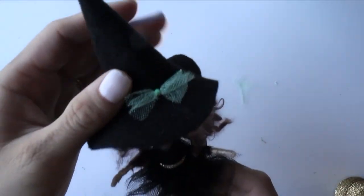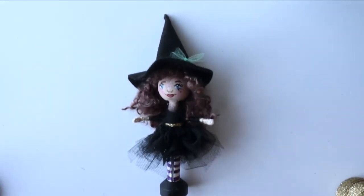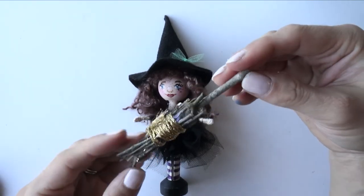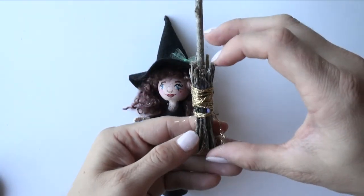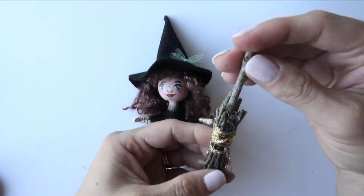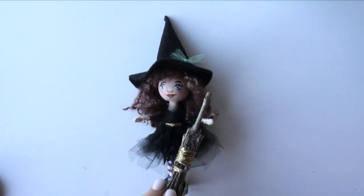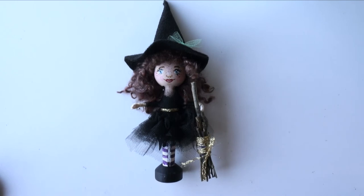Here you go! If you'd like to add additional accessories, I would recommend making a broom like this — it's super easy. Just find little branches, cut them to the length you like, take a thicker branch and glue it all together, then tie it with gold thread like this, and you're done. I hope you enjoyed this tutorial. Please let me know in the comments below if you'd like to see more doll making tutorials. Thank you for watching, and I'll see you next time!